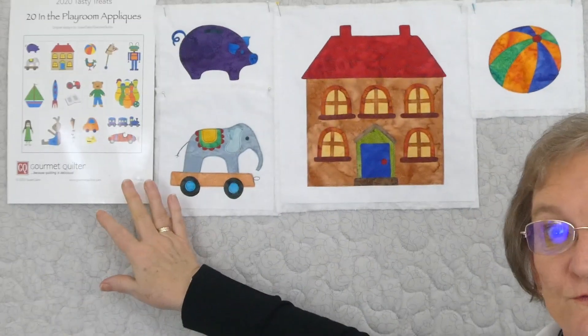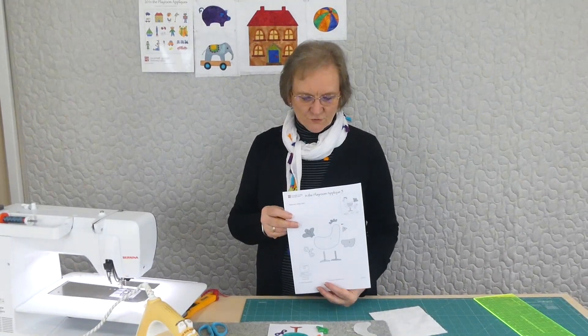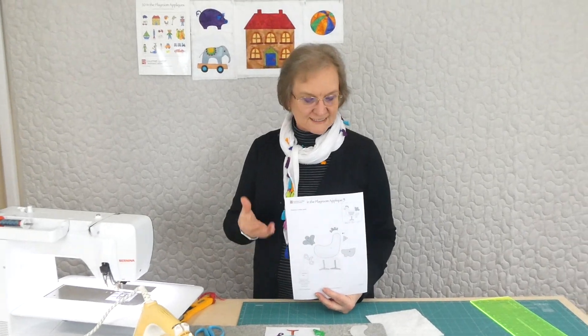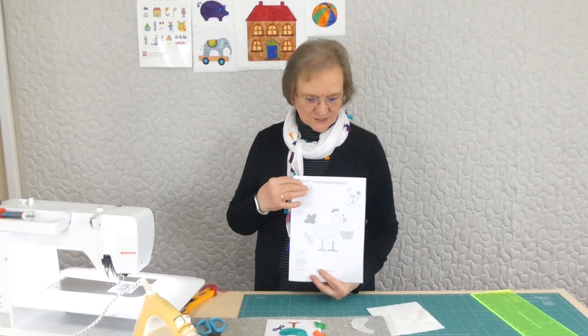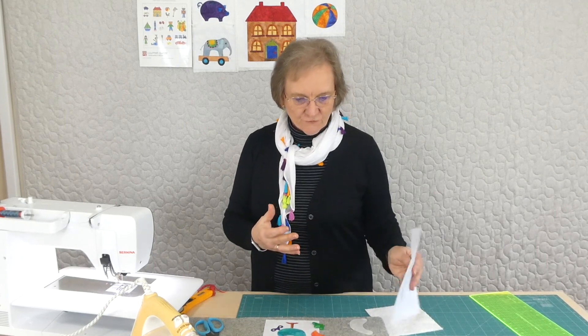Fun things, sort of toy oriented — things that you might find in someone's happy place. If you've already organized to get the pattern, you're going to have a pattern something like this that you can download and print, with all your shapes ready for you to trace for the appliqué.